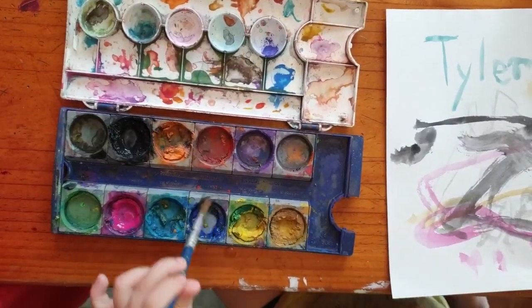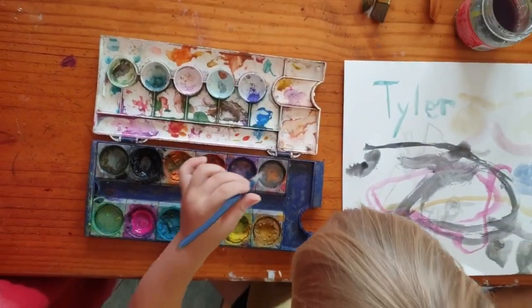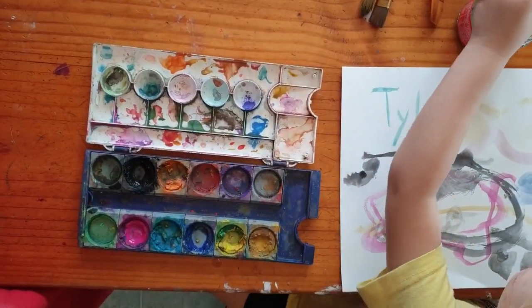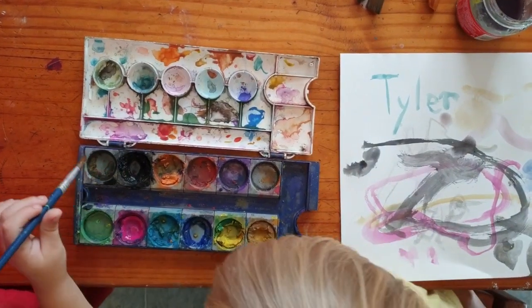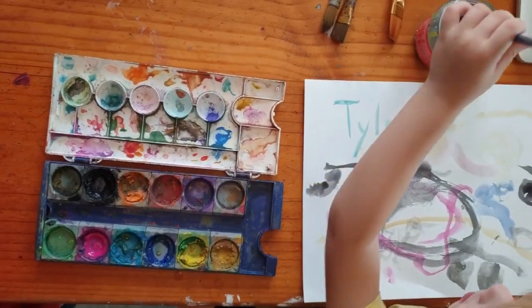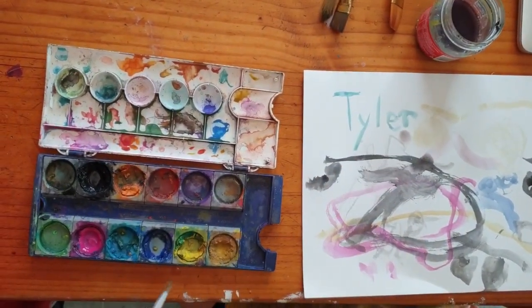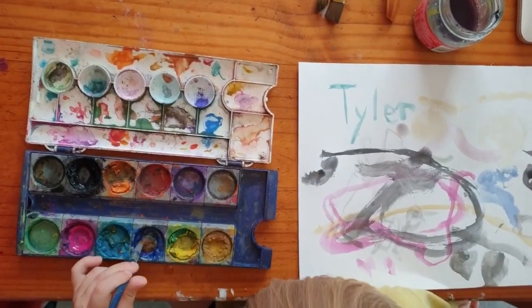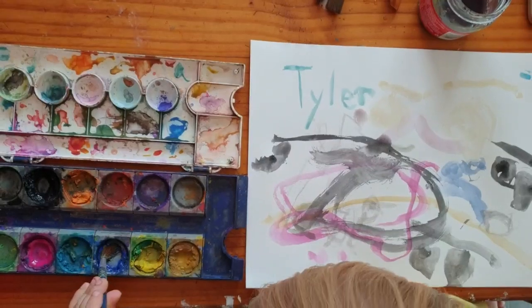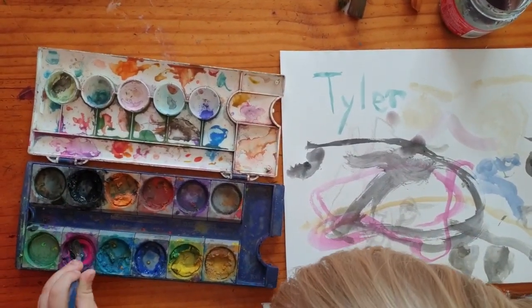So blue. Smell gray. We smell blue. You want to put some on your paper? That one, red, black, or pink.